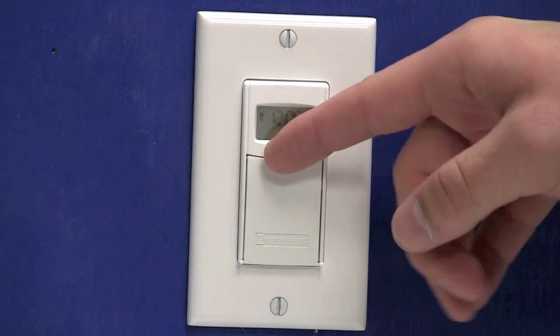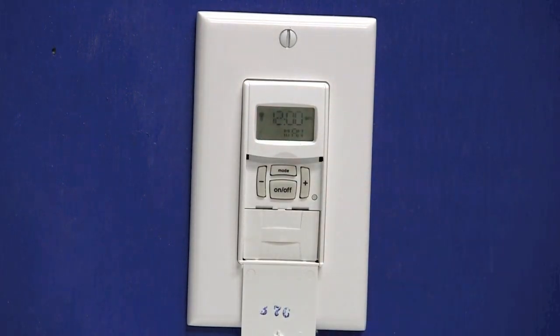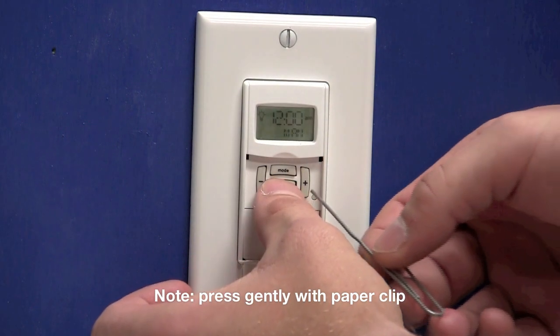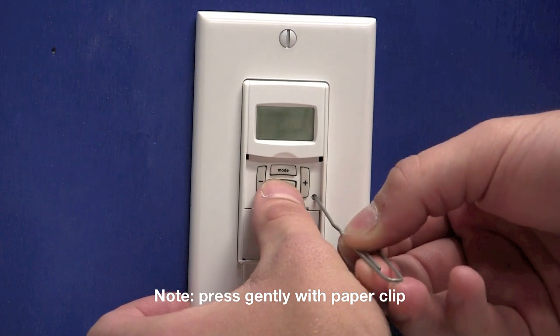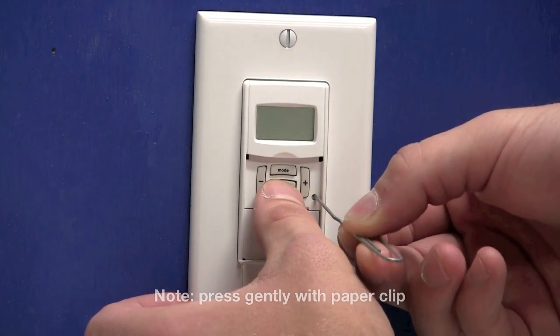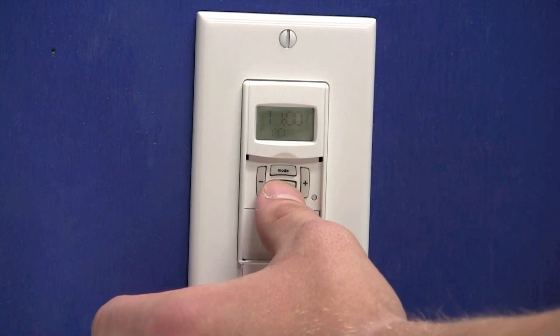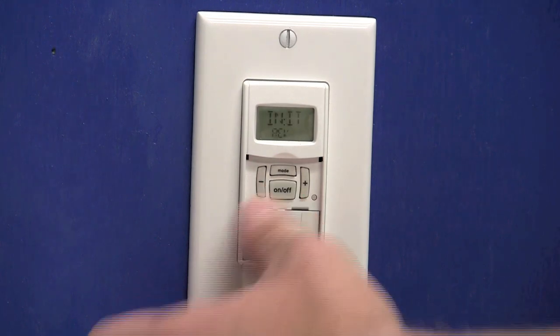We'll need to open the door that covers the buttons. The first thing we'll need to do is reset the timer completely. In order to do so, you'll need to press and hold the on-off button. While holding the on-off button, use a paper clip to press the reset button for three seconds. Release the reset and continue to hold the on-off an additional three seconds.